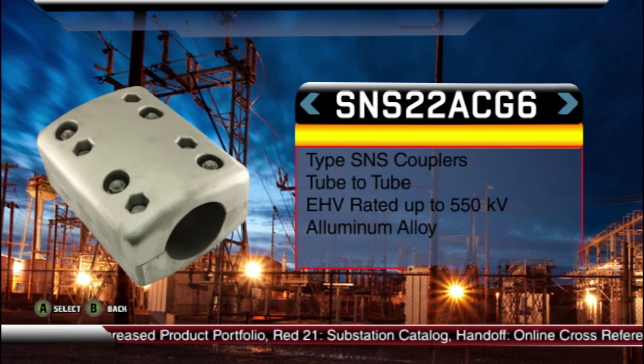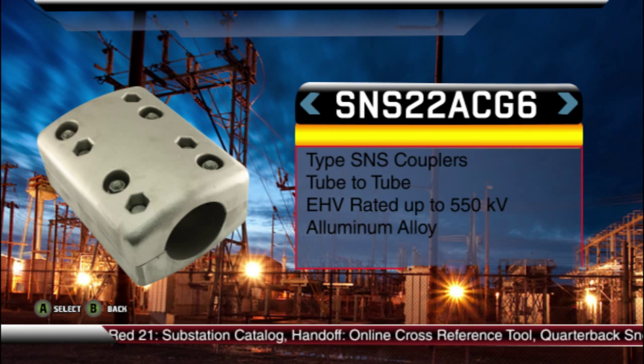At left guard, Burnley substation offers a very stout streamlined coupling product offering that will just pancake block a defender's voltage to the ground. Stout is right. These aluminum couplers accommodate straight pipe conductor-to-conductor installations, as well as elbow and welded ball couplers for a variety of angular conductor alignment requirements.